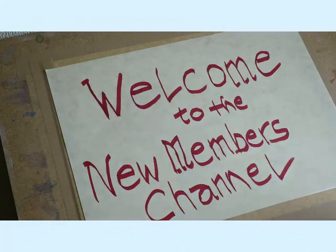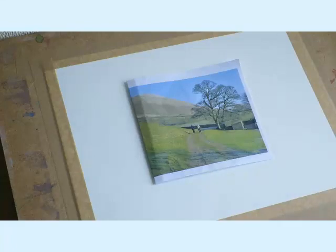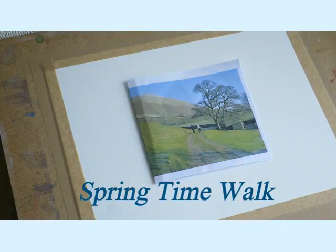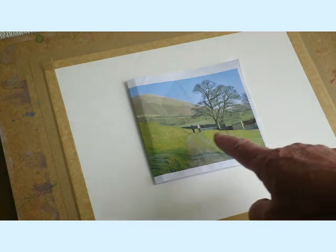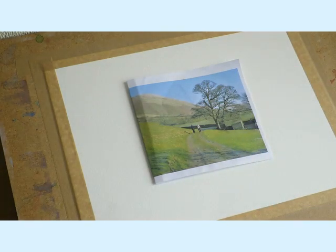Let's get started. What are we going to do? I'm going to do this little painting here - this photograph I've called 'Springtime Walk.' Get away from the snow, the winter's gone, the dark and dreary mornings and nights. Let's get some spring colors: blue skies, green fields, some nice trees. There are two buildings down there and two figures out for a walk.